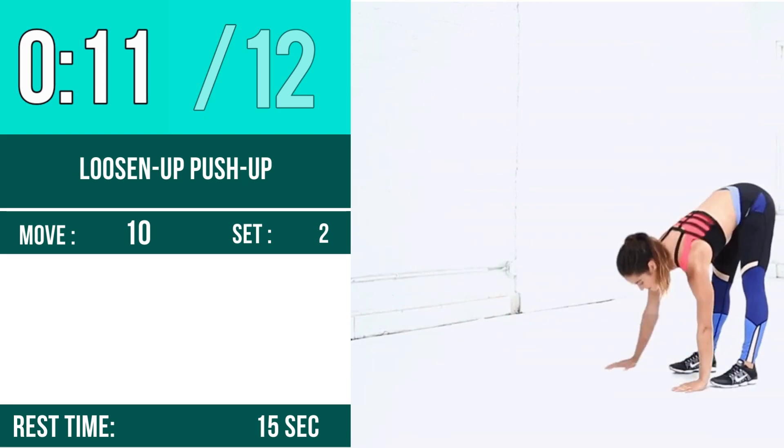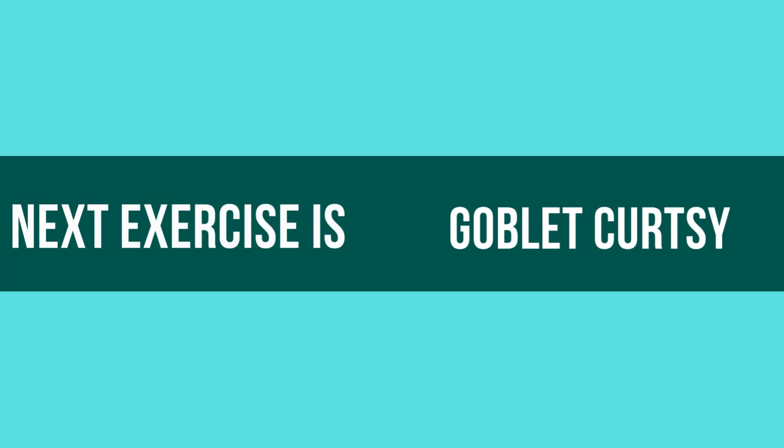Next exercise is Goblet Curtsy. Let's begin! 1, 2, 3, go!